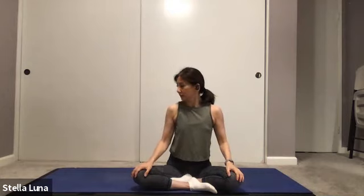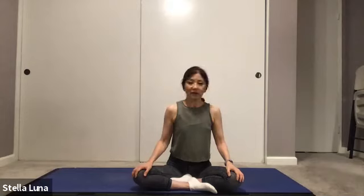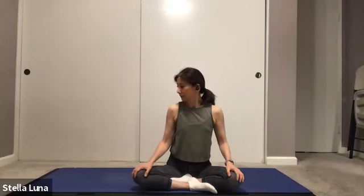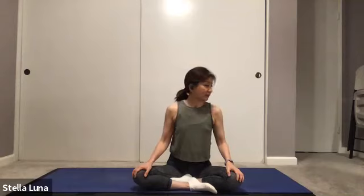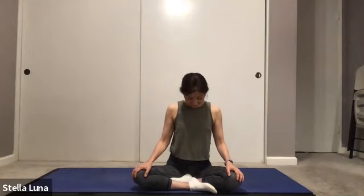Just looking to the right, looking to the left. Again look to the right, look to the left. Looking up, gazing up, and down, bringing your chin to chest. Looking up again, down, chin to chest. Coming back to center.